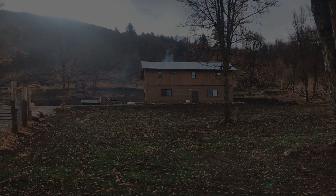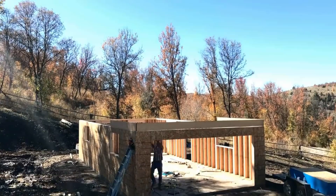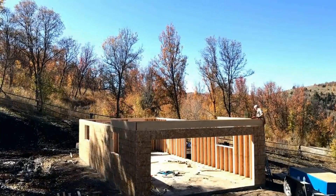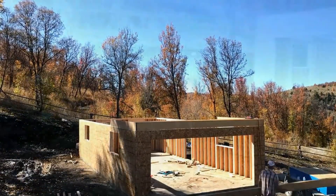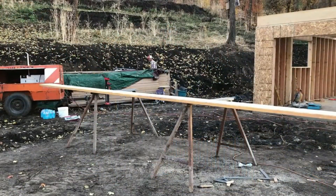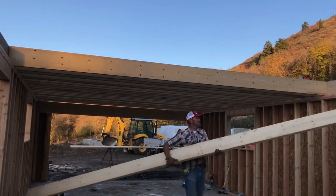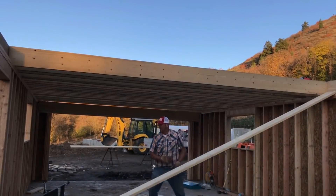Let's talk about the rafter hangers and the ledger that so many have asked questions about. This is a clip from a video about a year ago when I was putting the floor joists and the rim joists in. What I'm trying to show is that the rim joist that the addition rafters are connected to is a 2x12.